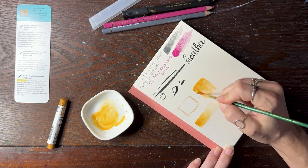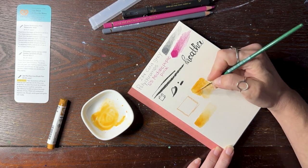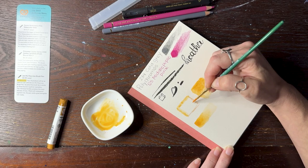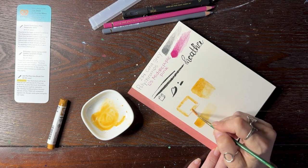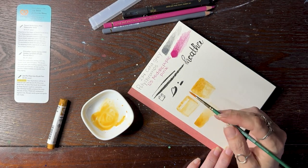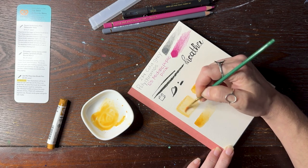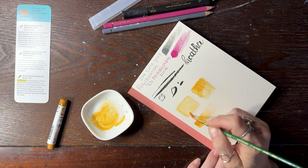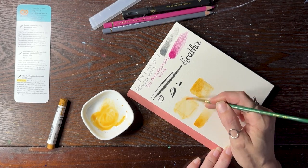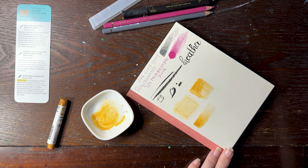I still see some on the bottom there — I don't know if that's the paper or if it's supposed to do that. Where I scribbled heavier on the right hand side, I still see the lines. I'm sure different paper would hold onto it differently. Where this is hot press, I would have thought with it being smoother it would have come off. But maybe when it dries you can't see it so much.